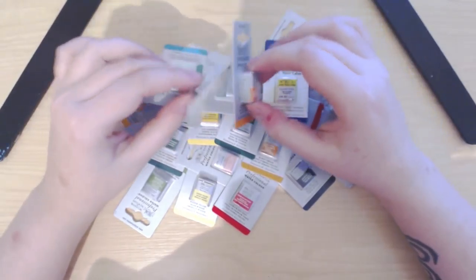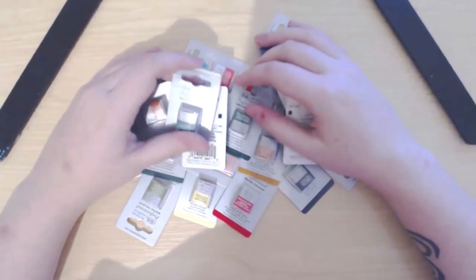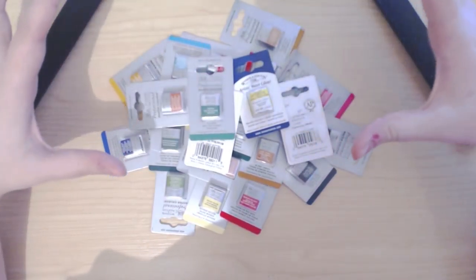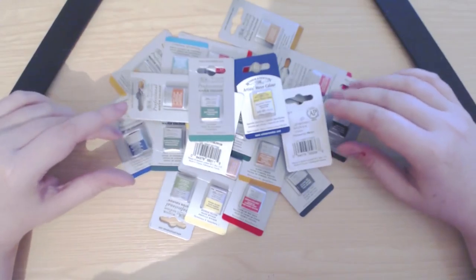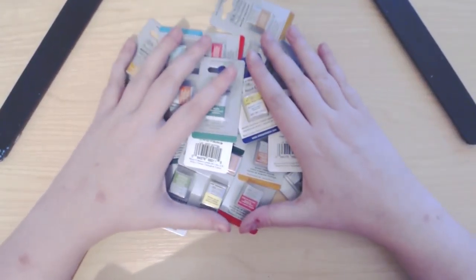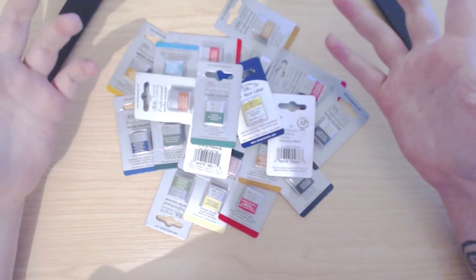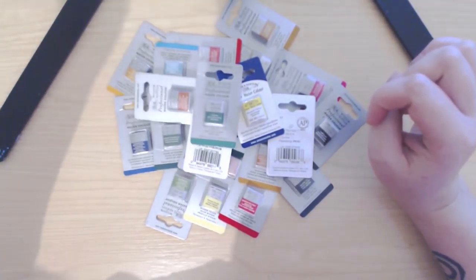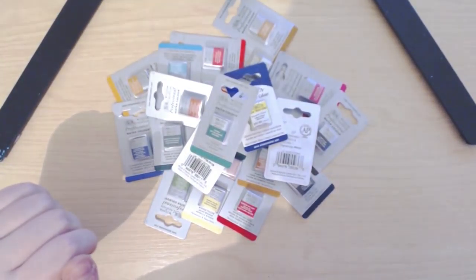Hi everyone, today I have a Winsor & Newton watercolor haul filmed in two parts but put together in the same video. I wanted to show and share my new watercolors. I recently had to replace my 45 Cotman studio set of watercolors, so I've bought some professional half pans. I'm also buying the palette again, and I'll be doing an update vlog in the next few days. I wanted to show you guys what colors I have now and also show you my current watercolor setup.